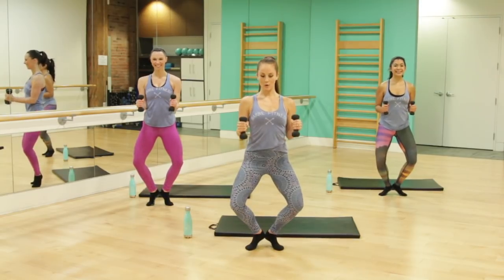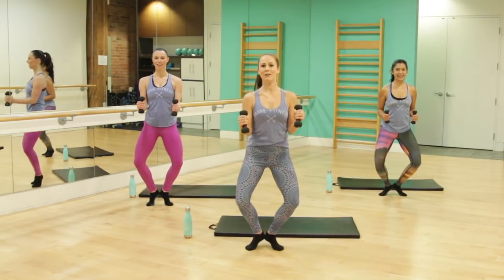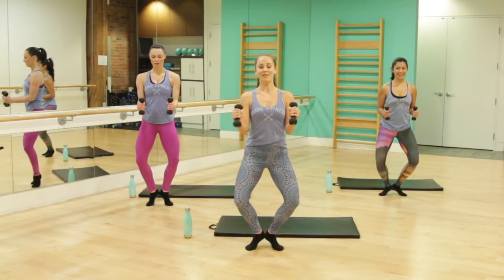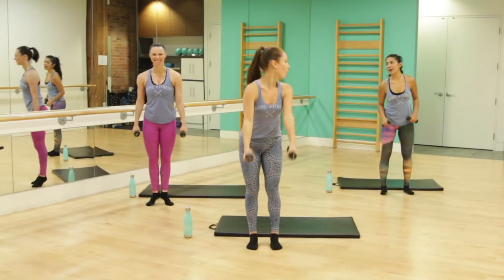Squeeze those biceps down, pull them, a little lower. Smile — it'll help convince yourself that you're having a good time. Last eight: knees a little wider, squeeze. And last one.